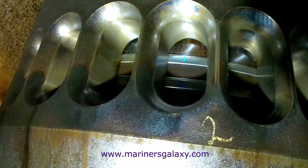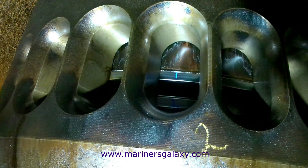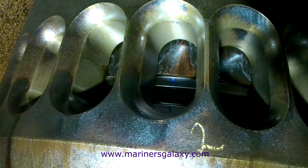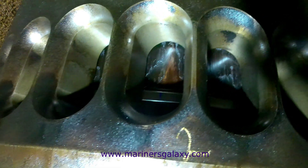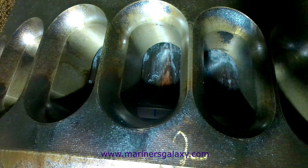Now we can measure piston ring clearances for rings one and two. We already measured rings three and four; generally the clearance on the top ring is much greater compared to the others because it takes most of the load.